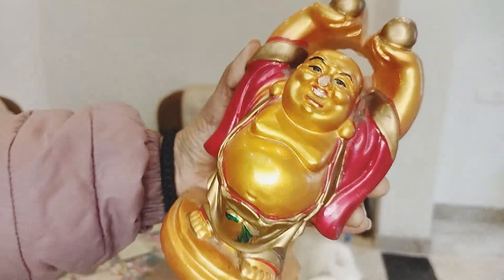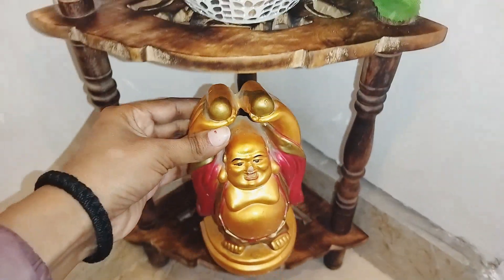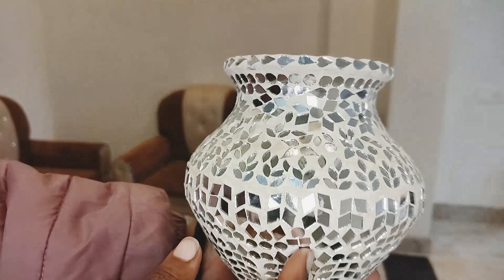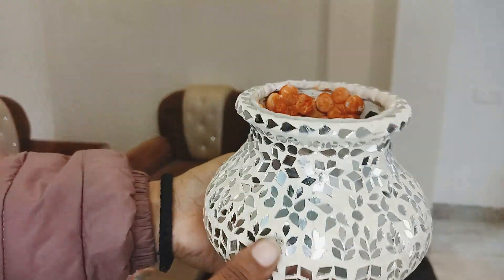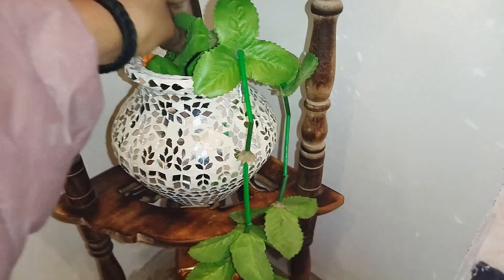On the top of the shelf, I placed an artificial purple plant. You can find two artificial plants here. There is also a flip card and a laughing Buddha, which I got from the local market for only 50 rupees. There is also a simple pot with mosaic art — I tried this mosaic art technique and put an artificial leaf on it. It was very beautiful.